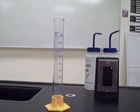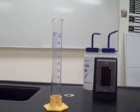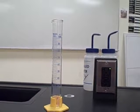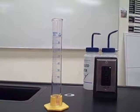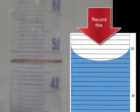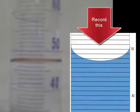Now I'm going to use this 100 mil graduated cylinder to measure the volume of two samples of the salt water. Now accurately record this volume of the salt water in the graduated cylinder, and remember to record it to the correct decimal place.